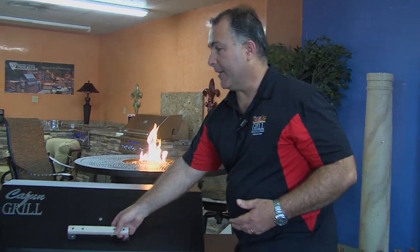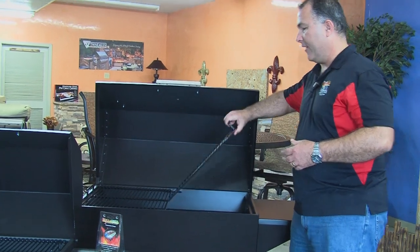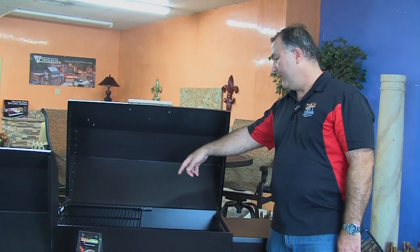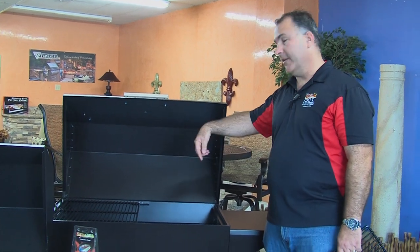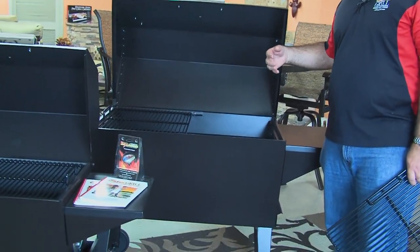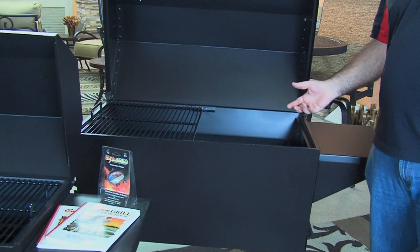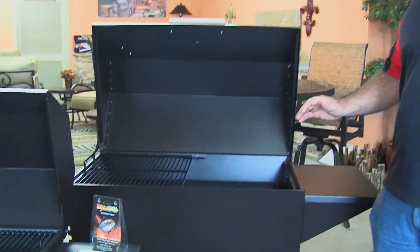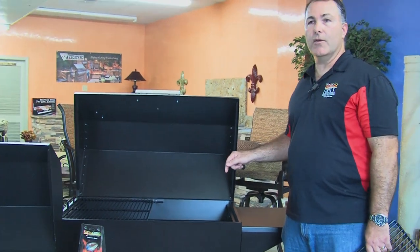One of the unique things about the Cajun Grill is all the different accessories you can put on it. One of my favorites is the pot holder. When you take the pot holder out of the box and remove half of the cooking grid, it sets in place of the cooking grid. It leaves a certain diameter hole in the lid, which allows you to put a seven-quart or nine-quart cast iron pot. It allows you to cook anything you can cook in your kitchen — you can cook it on this grill.